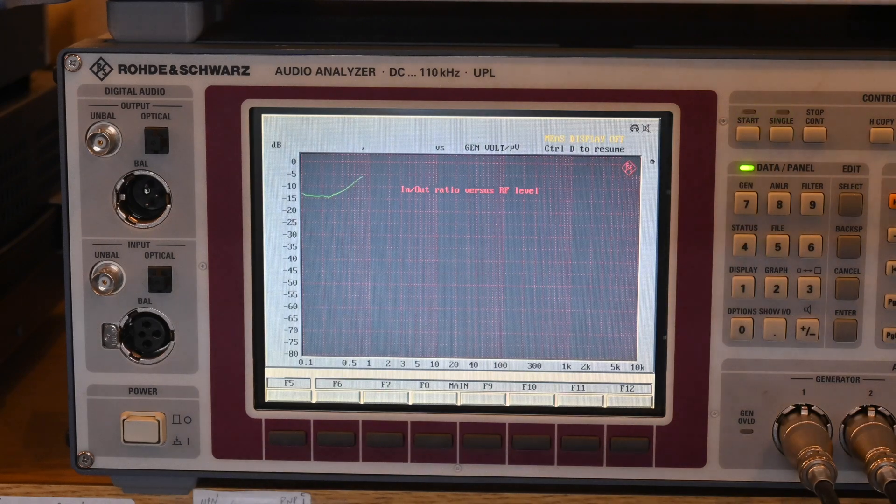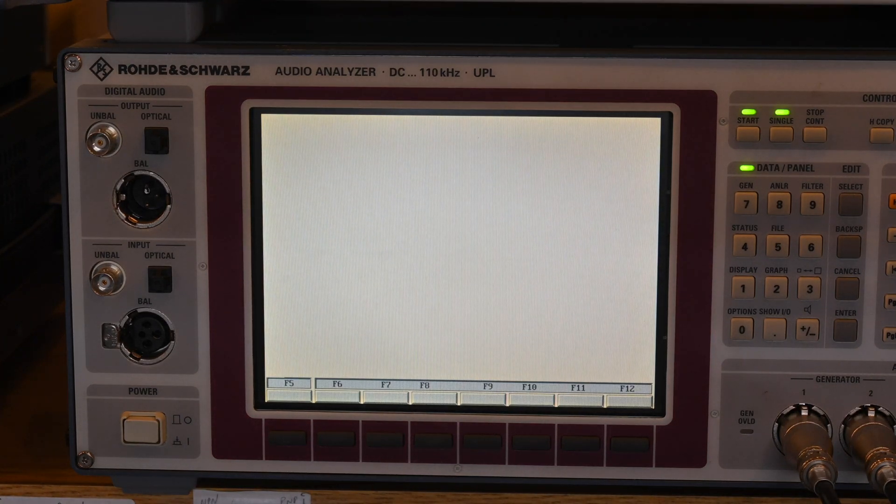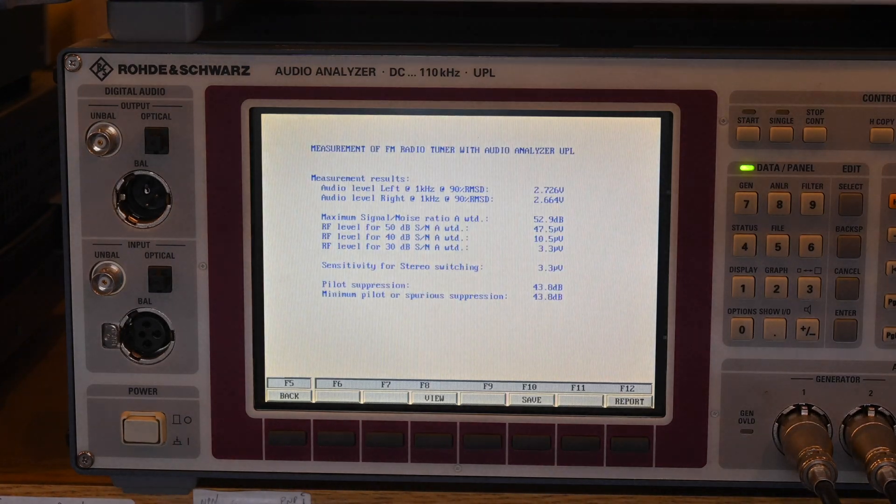Next is the input/output signal characteristics test—the relation between antenna input voltage and the audio signal generated by the tuner, showing the stereo decoder kicking in. The RF level goes from 0.1 to 10,000 microvolts. The last test was the pilot subcarrier suppression, which flashed up quickly.